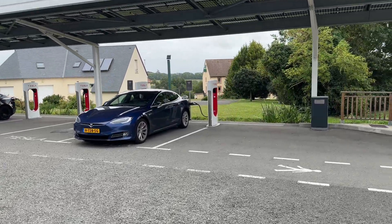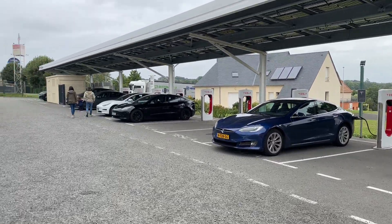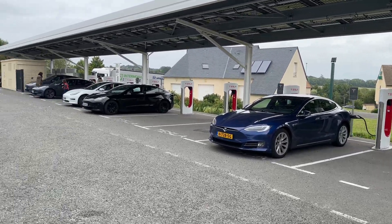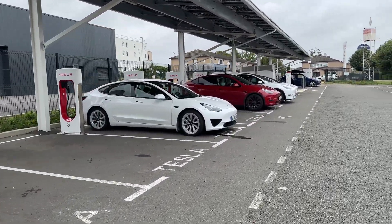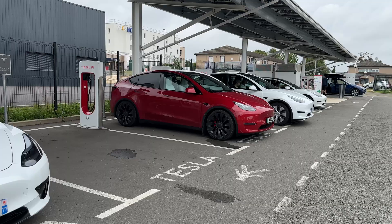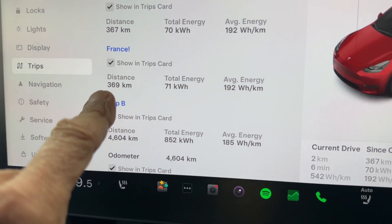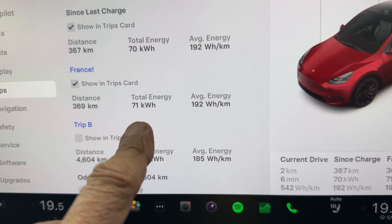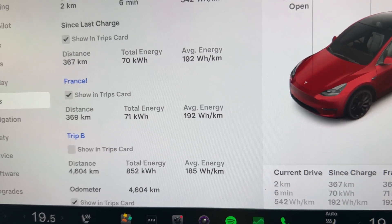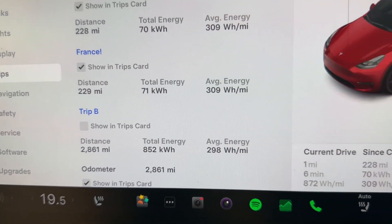The car's performing really well. My first Tesla was a Model S — a 75D — followed by a Model 3. I think the Model S is the best mile-eater out of all the Teslas. The Model 3 is a really good car, especially for UK roads. The Model Y is somewhere in between — really good comfort, lots of space, and very good on long journeys. So far we've done 369 kilometres, 71 kilowatt-hours, averaged 192 watt-hours per kilometre — that's 229 miles at 309 watt-hours per mile, just over 3 miles per kilowatt-hour.